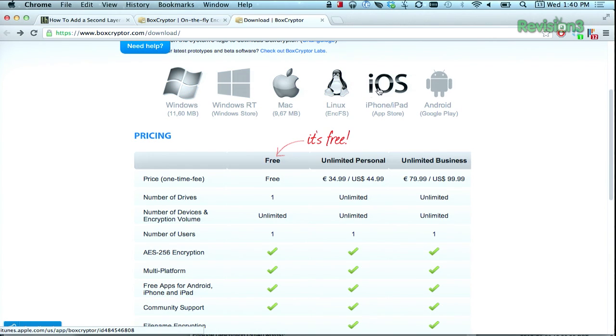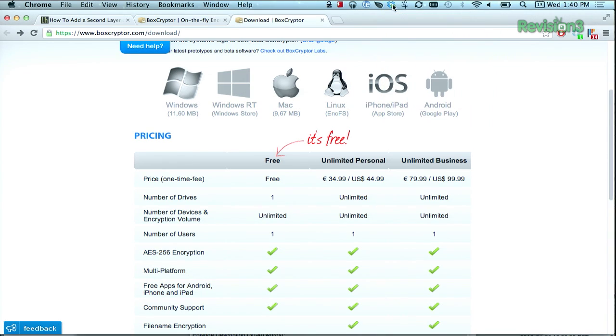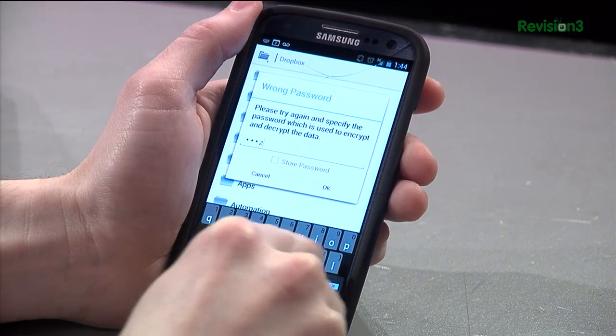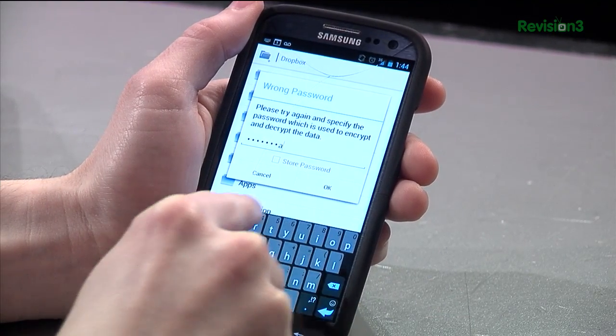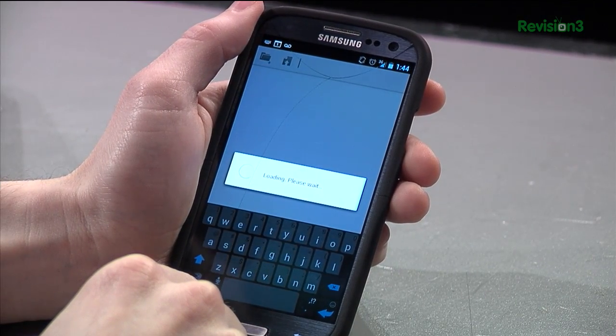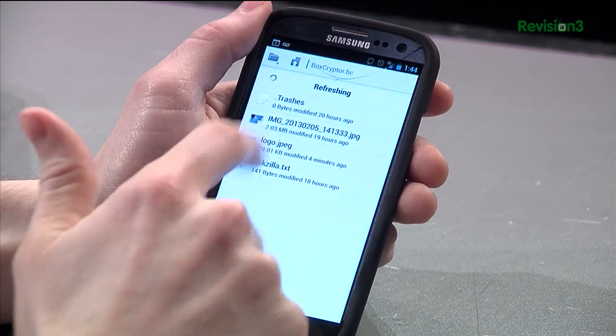They have Windows, Windows RT, Mac, iOS, Linux — all of that. That file is so small it's already linked with my Dropbox. I can open it up. I'm prompted on my phone when I open the Boxcryptor app for the password. That's the super simple way of getting access on your phone. You just install the application, put in your password, and then you have access to all those files.